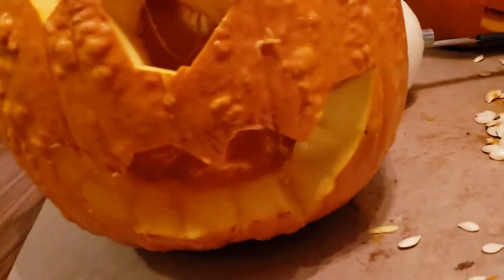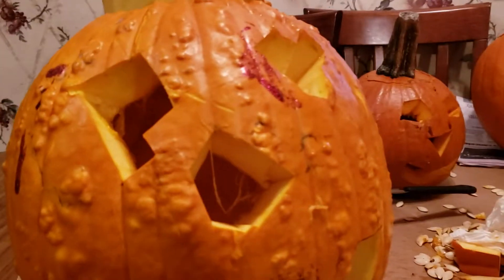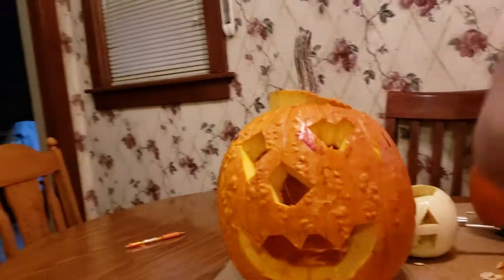This is a medium and then this is a big size — medium, big size. Make sure to leave a like and subscribe for mom. Comment down below what your pumpkins look like.